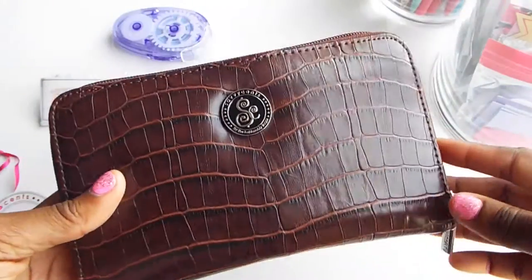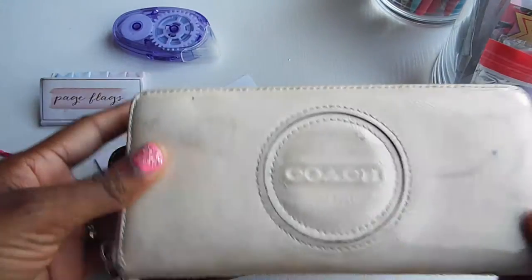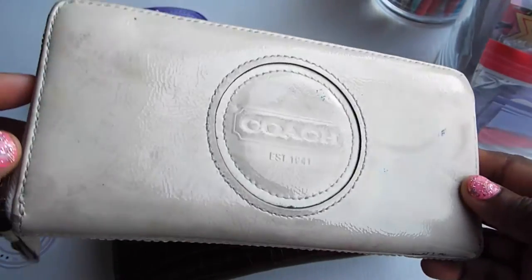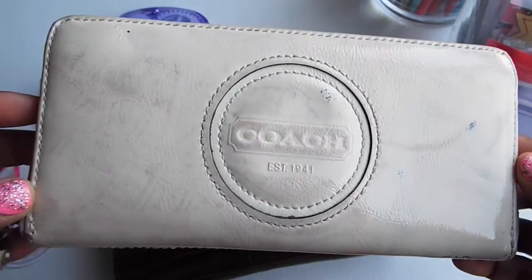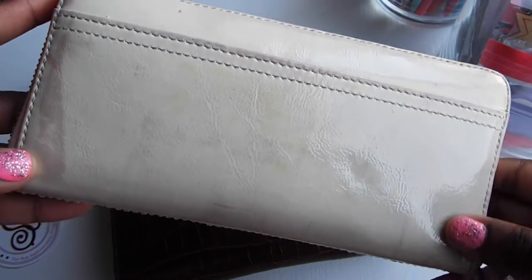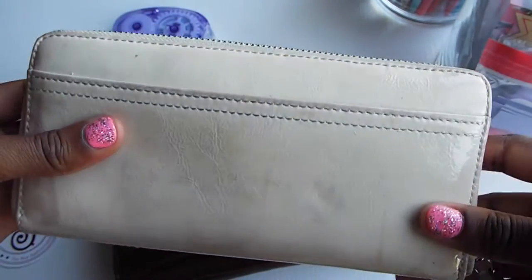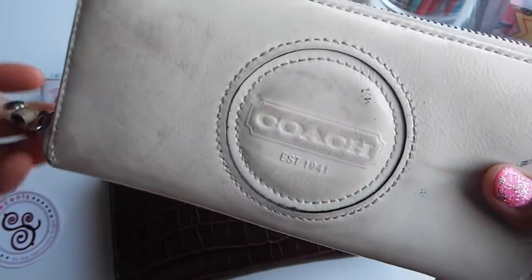Let me show you what my old wallet looks like. Here it is - it's totally beat up, kind of embarrassing to show you. It was originally cream and it's almost multicolor now. It has a lot of dirt and grime on it, and the material is really difficult to clean. Once something was on it, it was pretty much impossible to get off.